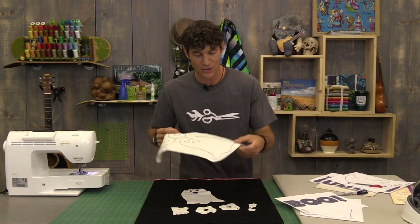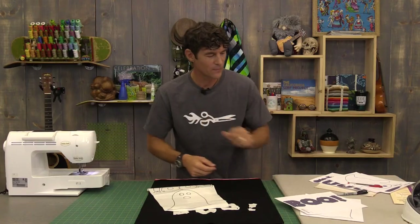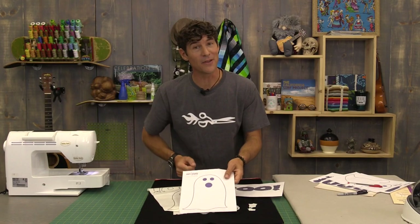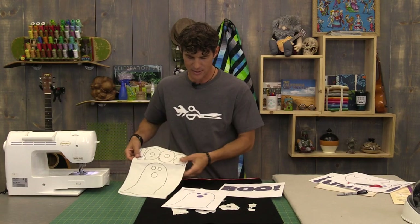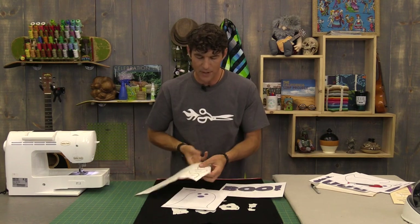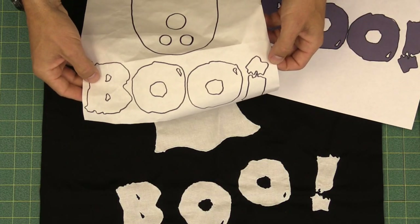This is just raw edge fusible appliqué. In other words, I've used my Heat and Bond Featherlite to trace. These are all part of our free printables - thanks again art department. Now the ghost you can basically trace from either direction. So the ghost I just laid my fusible web on, deployed my Sharpie and traced around the edges. But when you're using fusible web, remember it does flip everything. So I did need to flip my lettering for the word BOO so that it would come out correctly.